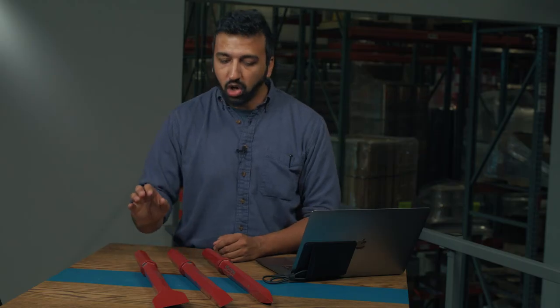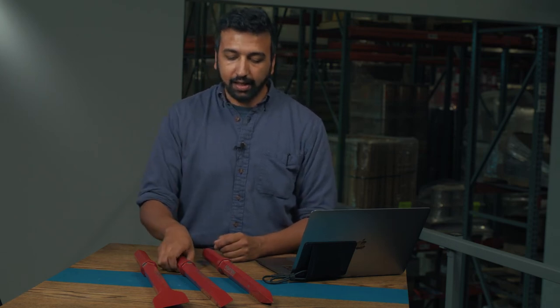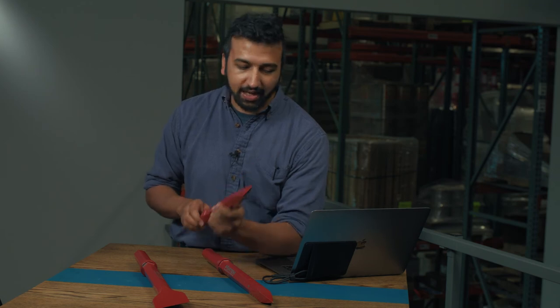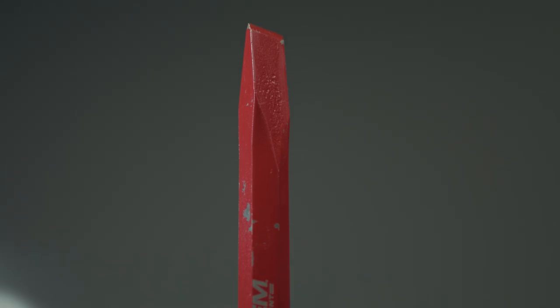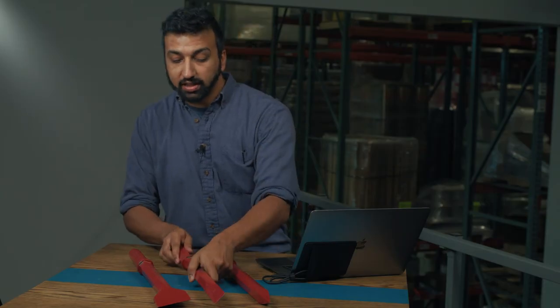Now if you don't know whether you need a wide chisel or a moil point, then you probably want to go with a narrow chisel. This is kind of the best of both worlds — it has a ton of breaking power and gives you a pretty good amount of control. This is kind of the Goldilocks option of these three on the table here.